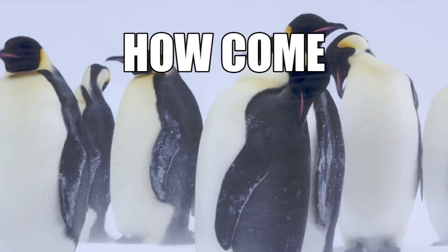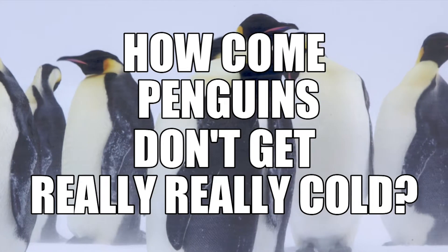This is one of these great experiments which I really enjoy doing because it's kind of simple but effective. This is the answer to the question: how come penguins don't get really, really cold?